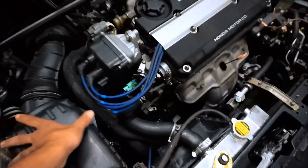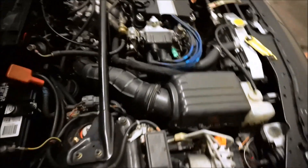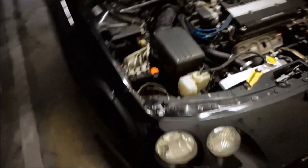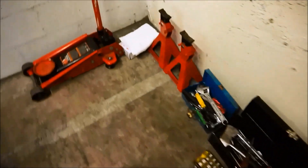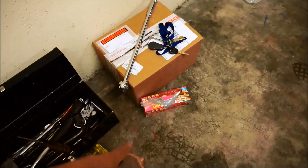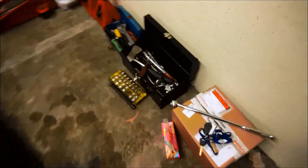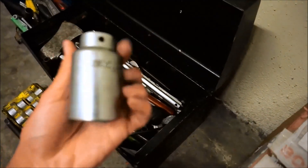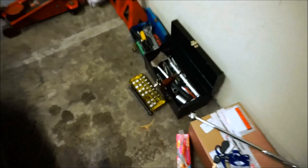I want to get this done in one or two days if possible, maybe three. I want to get it done ASAP, but I'm not in a huge rush — I just don't like downtime. Now let's get started. The basic stuff I have: floor jack, jack stands, rags, gloves, all my tools, and sandwich bags for miscellaneous clips and bolts. Make sure you have the 32 millimeter socket for your axles.